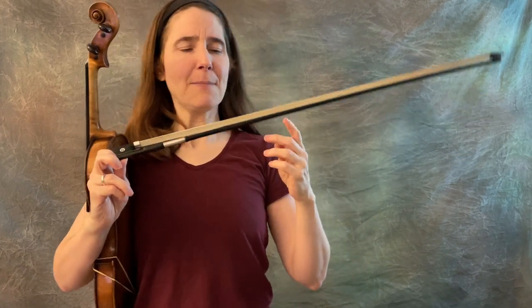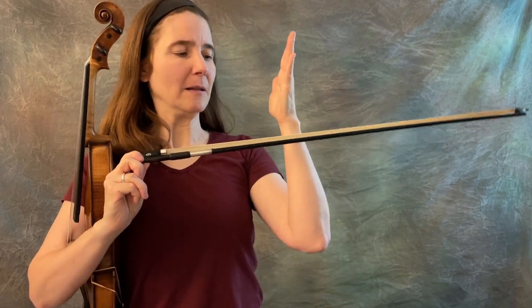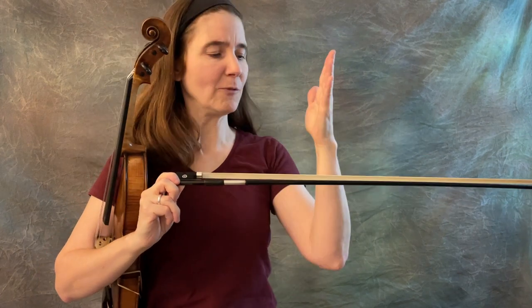So what we mean by a straight bow is if this is our bow, we want it to go across the strings looking like a plus sign — right angles there, perfectly perpendicular.